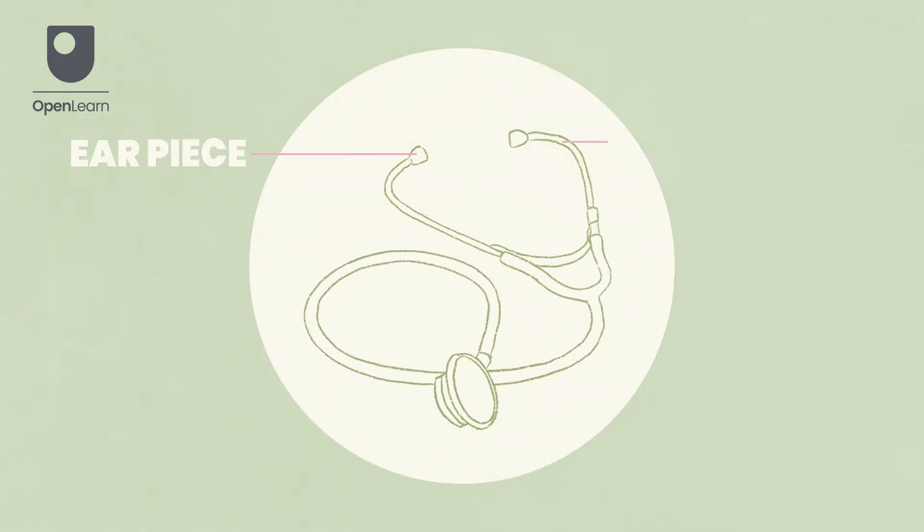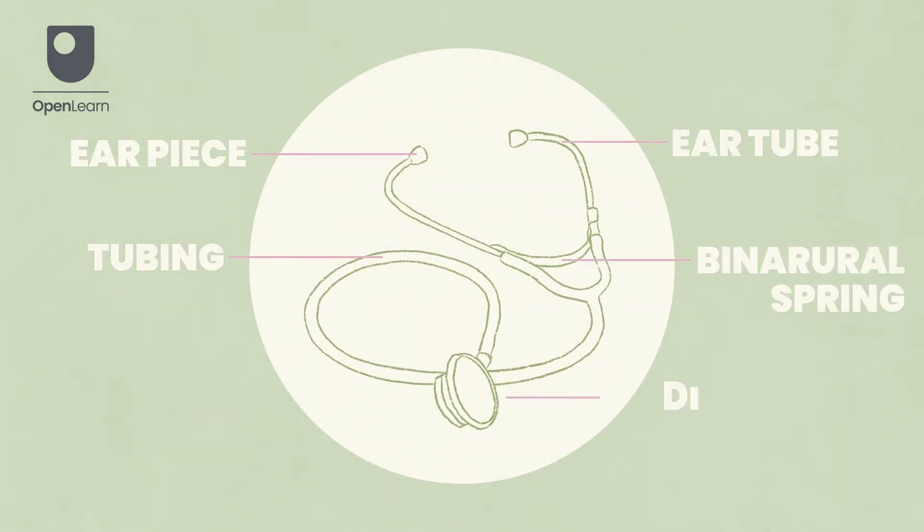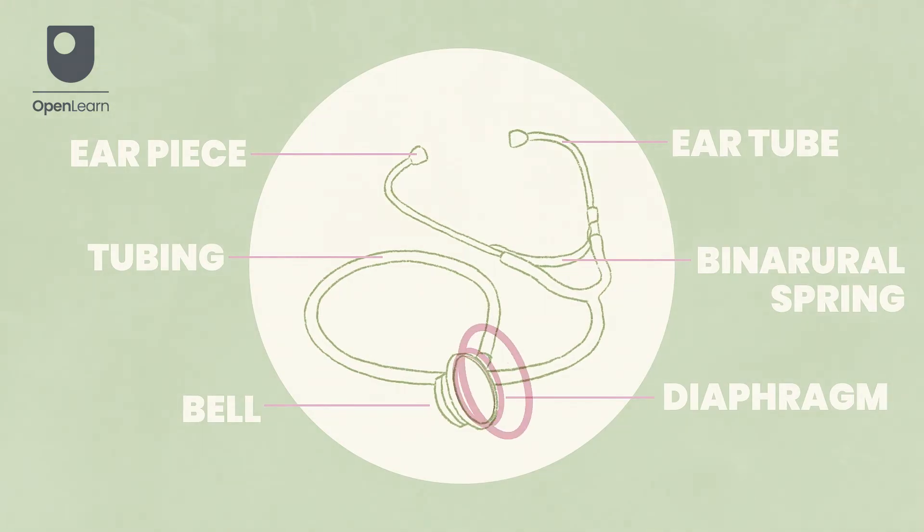Seek to identify any differences in breath sounds between each side of the chest. If you detect an abnormal sound with the diaphragm, you may choose to use the bell to confirm or further assess the sound. Switching between the diaphragm and the bell can help differentiate between high and low frequency sounds.